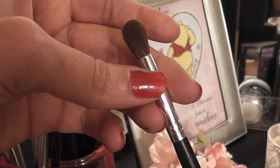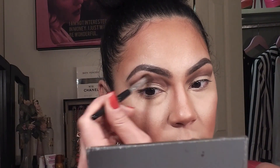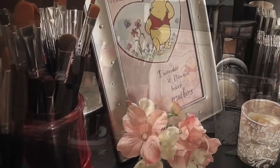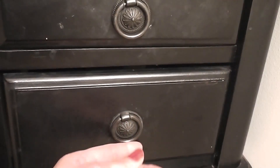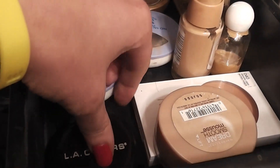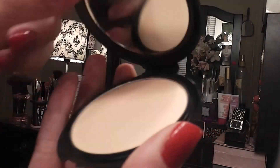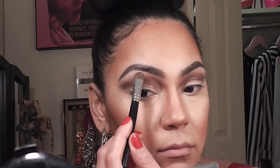Next I'm taking a blending brush and smoothing the color. Then I'm taking a fluffy flat-sided brush and a light powder foundation and applying this to the brow bone and blending it with the burgundy color.